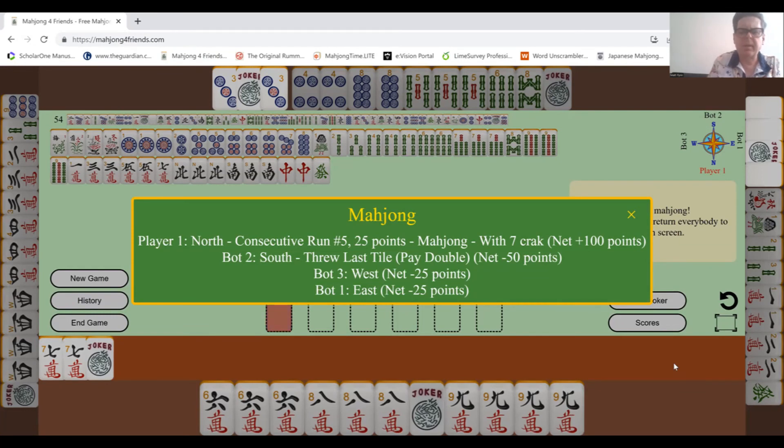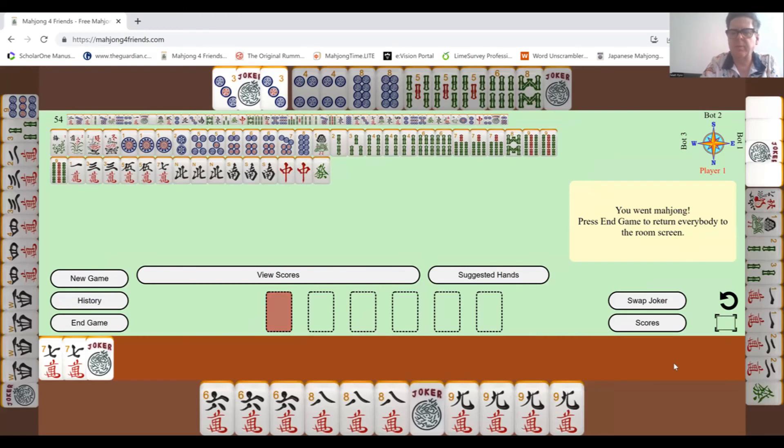I think you get extra points if you win with your own tile, but that wasn't the case with me. Let's look at the other people's hands. It looks like the West wind was trying to get a winds and dragons set. Another player had threes and fours — I'm not sure what they were going for, maybe a consecutive run.